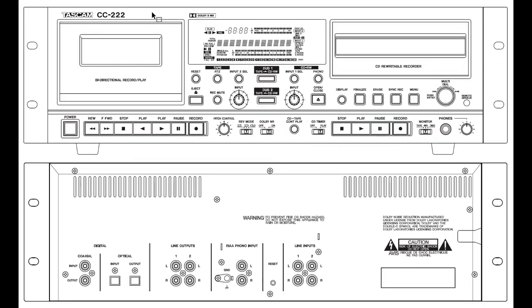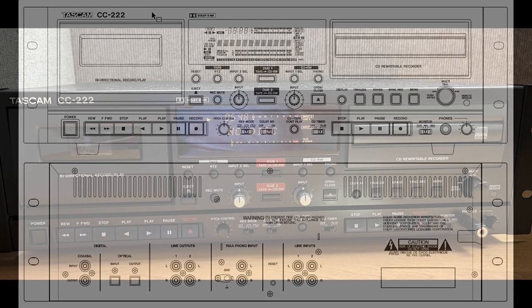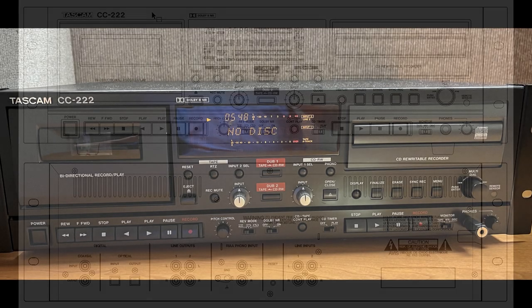Here is a diagram of the front of the TASCAM CC222. You may note that there are 41 separate controls, but only a few of them are used in the transfer.